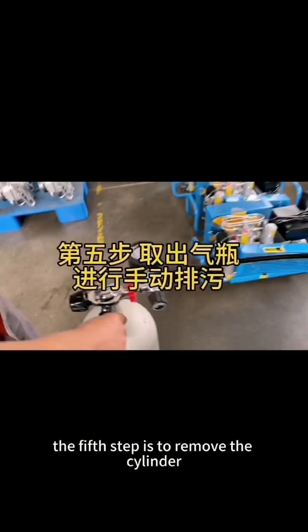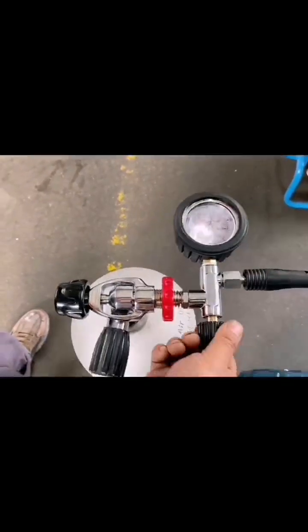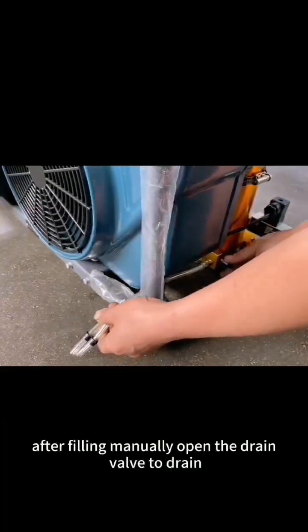The fifth step is to remove the cylinder for manual blowdown. Close the flathead valve and open the triangle valve to vent. Take out the stop valve. After filling, manually open the drain valve to drain.